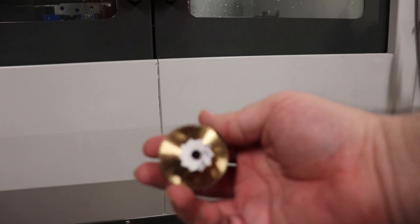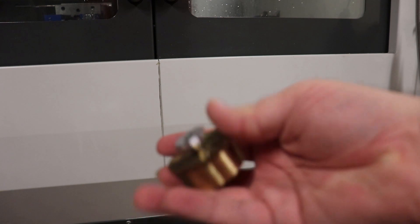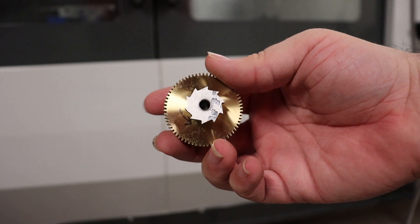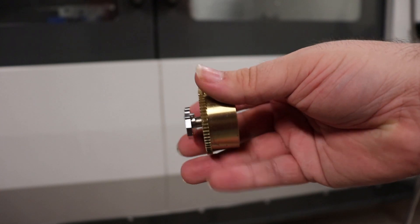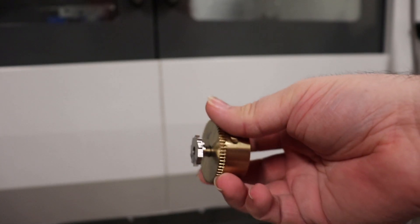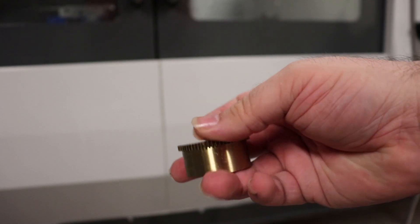Here's a ratchet wheel I cut using my CNC mill. It is press fit onto the barrel of the Hermle mainspring — well, hammer fit really. I used a slightly tapered end mill to cut out the bore of the ratchet to facilitate this. This thing is never going to come off.